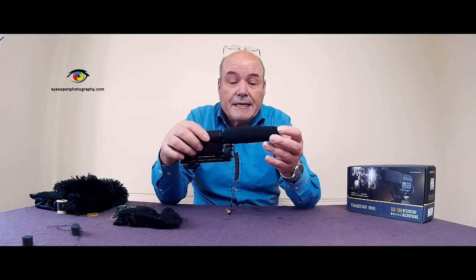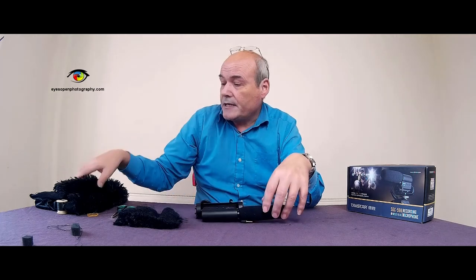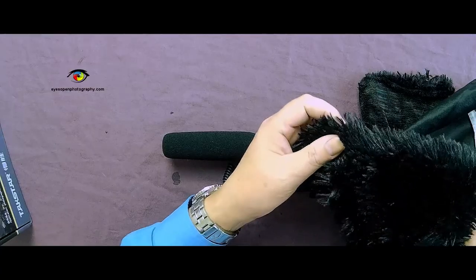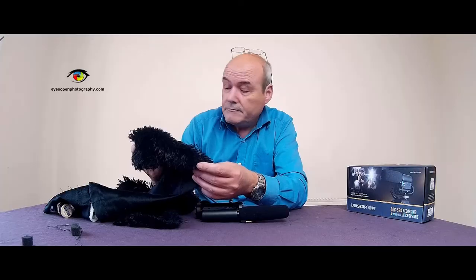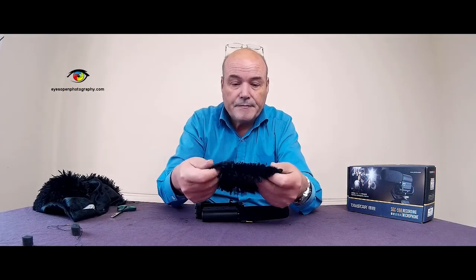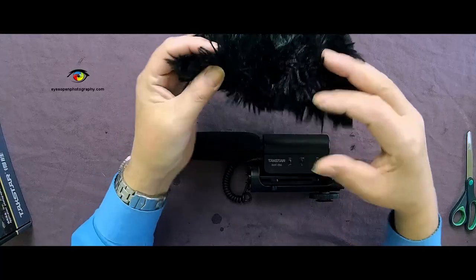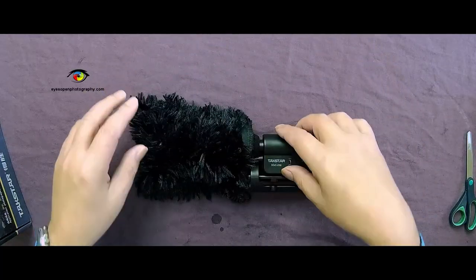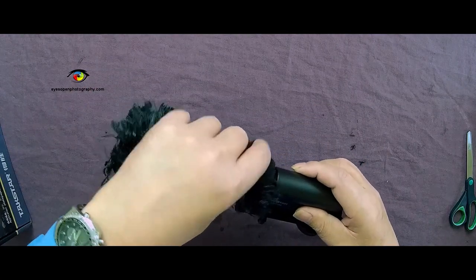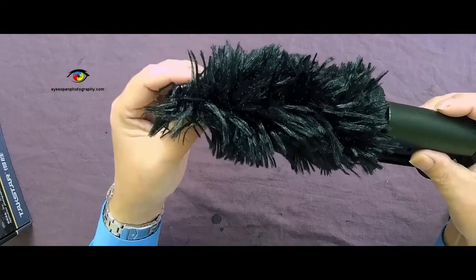So what I'm going to do is show you how to make a dead cat. Basically what I've got is this kind of hairy material from an old cushion that hasn't been used anymore, and I've cut out a rectangular piece like that, which will cover the actual foam on the microphone and be like a kind of sock, so it will look something like that.